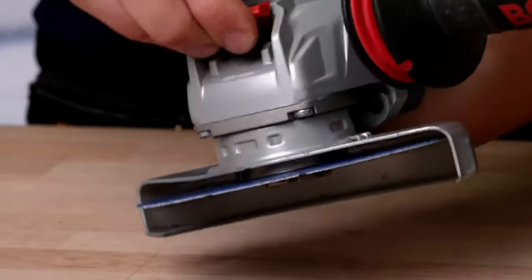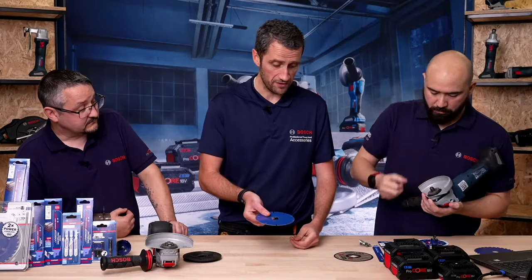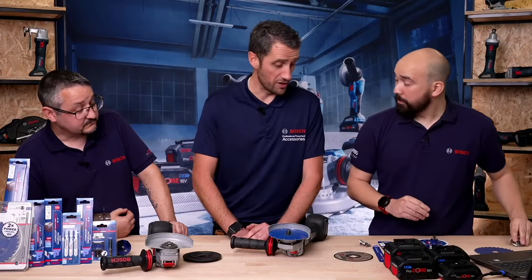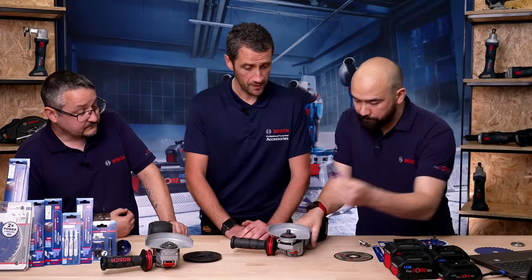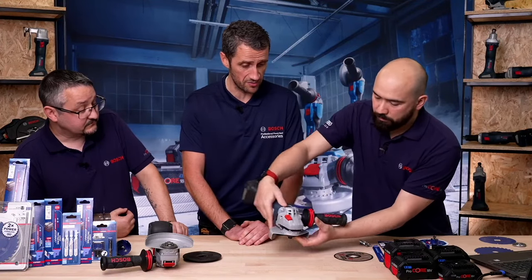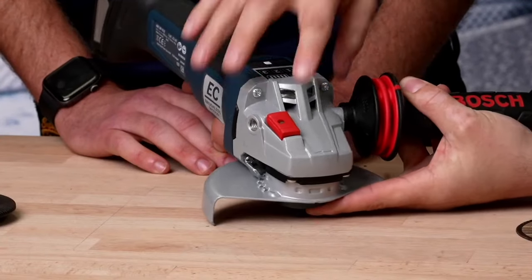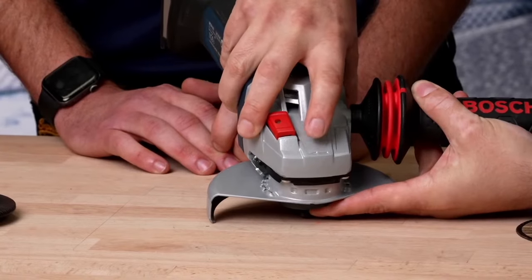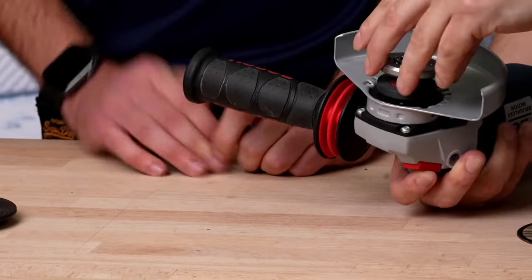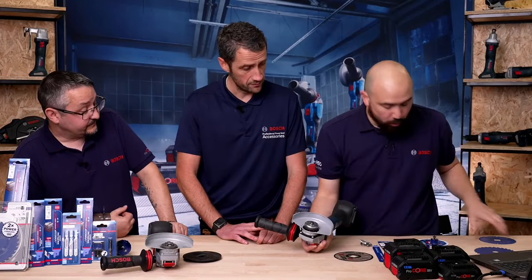On most diamond blades they are directional, and on a standard grinder you might not notice the rotation arrow. You could put it on the wrong way and not get the full efficiency of the diamond segments. With the X-Lock grinder, you physically cannot put it on the wrong way — it will only go on one way. So you know with confidence you are using the accessory to 100% of its efficiency. Please, please check your direction of rotation on any diamond disc — make sure it's fastened on the right way.